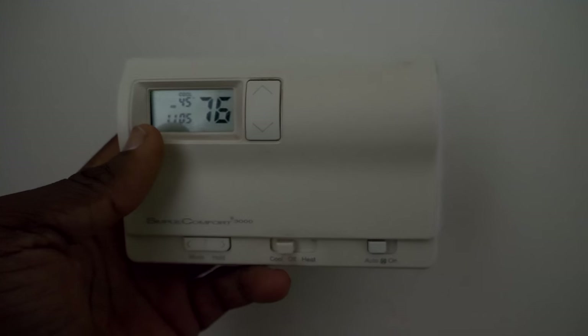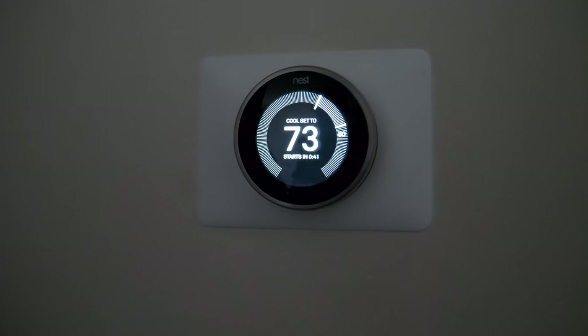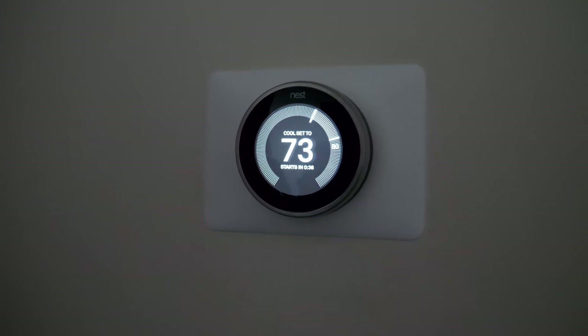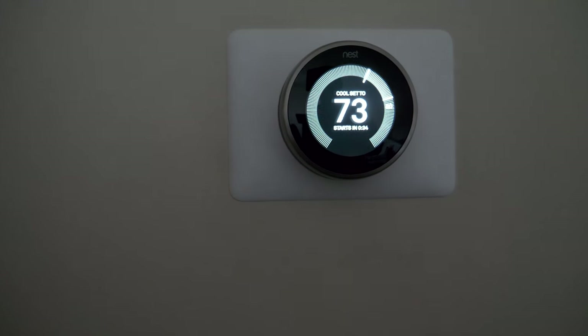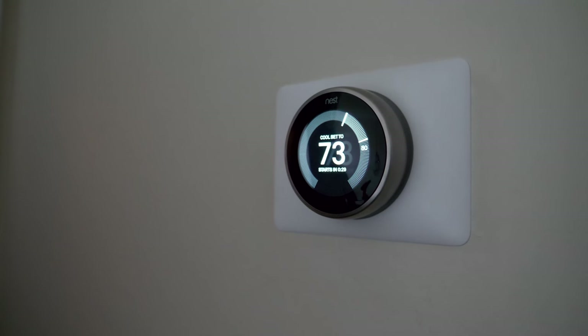Look at the old unit versus this — that old one had batteries in it. But hey, thank you for watching. If you're thinking about getting one of these, go ahead — you can see it looks beautiful. This is the QT couple. Baby Jackson worked so hard he had to take a nap. Until next time, peace.